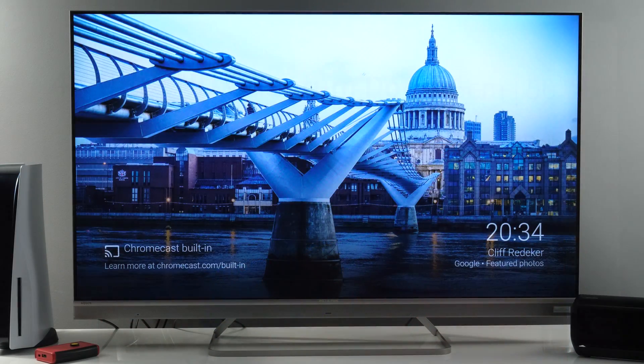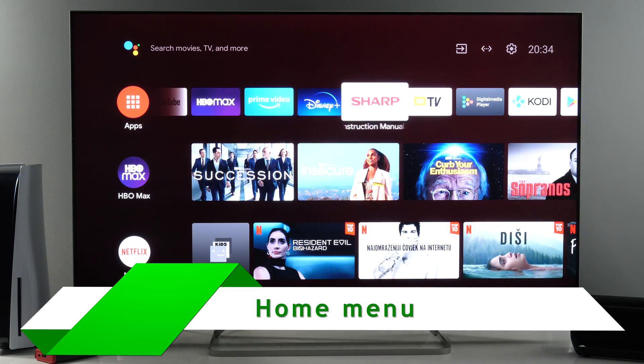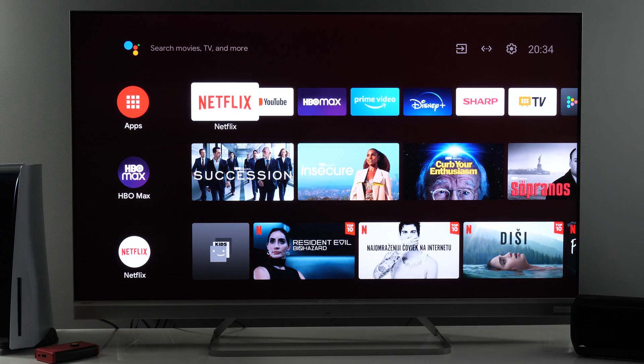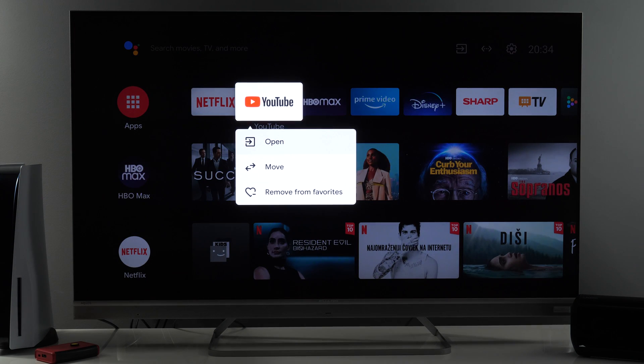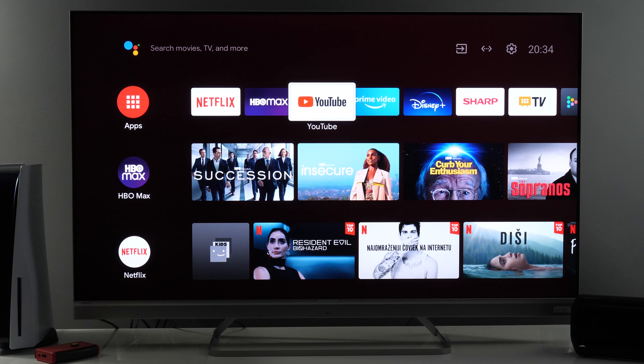I'll press the home menu so you can see the home page. The home page looks like this — it's a familiar Android TV interface. Maybe in your region you will get the new Google TV interface, but overall it works the same way. We've got a top row with apps which you can customize: long press any icon and you can move it or remove it from favorites. If I choose move, I go left and right and put it in the position I want.